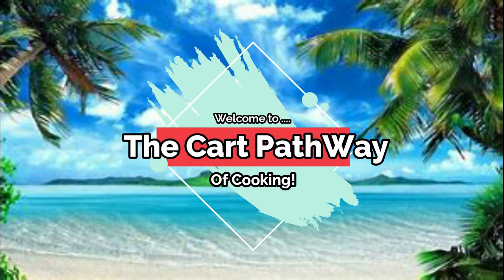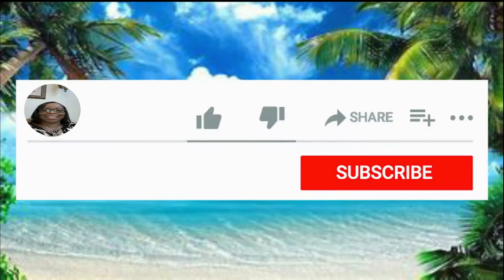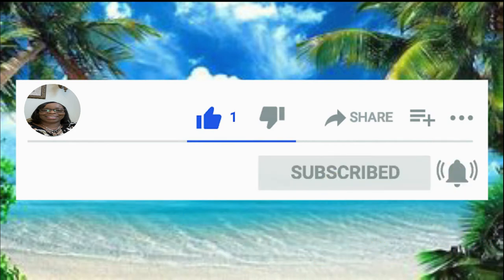Hi, family. Welcome to the Carb Pathway of Cooking. Before we get started on this video, please leave a like, subscribe, and hit that notification bell so you never miss a single video. Hello, everyone. Welcome to the Carb Pathway of Cooking. My name is Alicia, and thank you so much for clicking onto my channel today. I want to welcome the new ones to the channel and the ones that have been with me and keep coming back. I really do appreciate it.